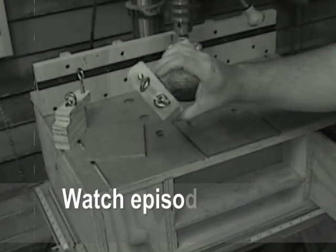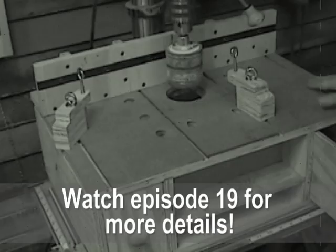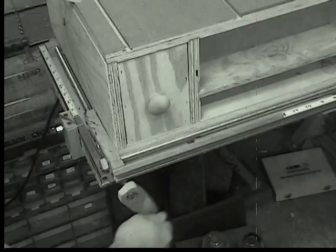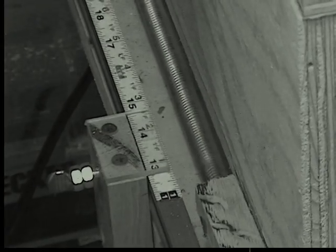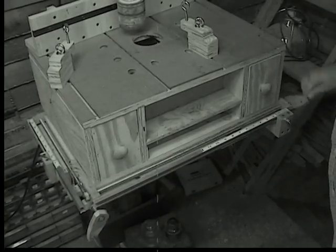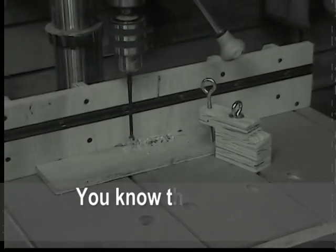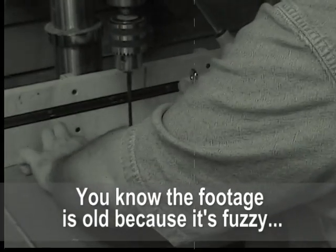We used the same clamp design that we created for our horizontal router table. It slides nicely into the series of T-slots on our replaceable tabletop and the T-track in our back movable fence. But the real heart of our drill press table is the system of lead screw cranks and sliders that create an XY sliding table, complete with locks, cursors, and micro-adjustments.